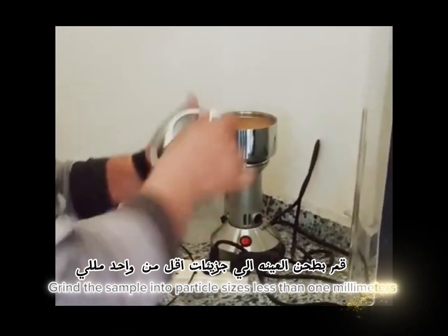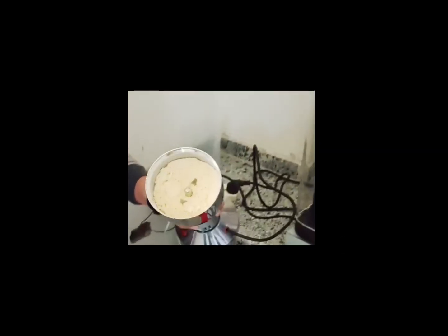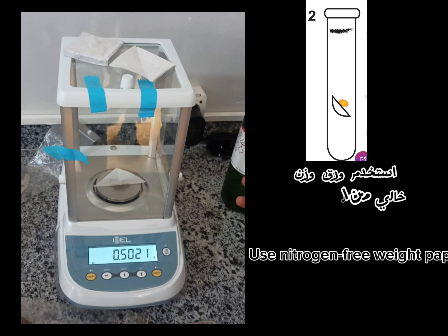Grind the sample into particle sizes less than 1 mm. Weigh half a gram of the sample using a four-digit scale and place it in the tube. Use nitrogen-free weight paper.